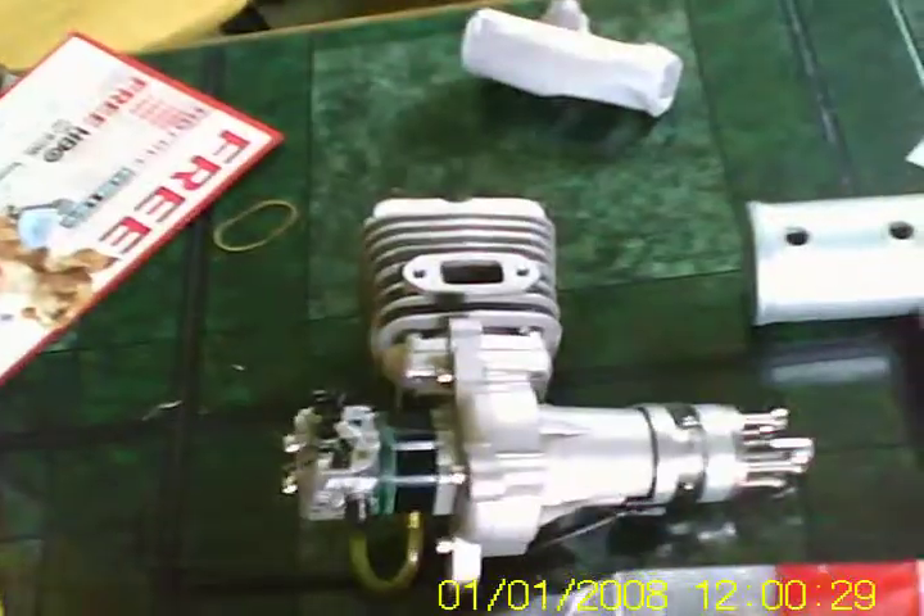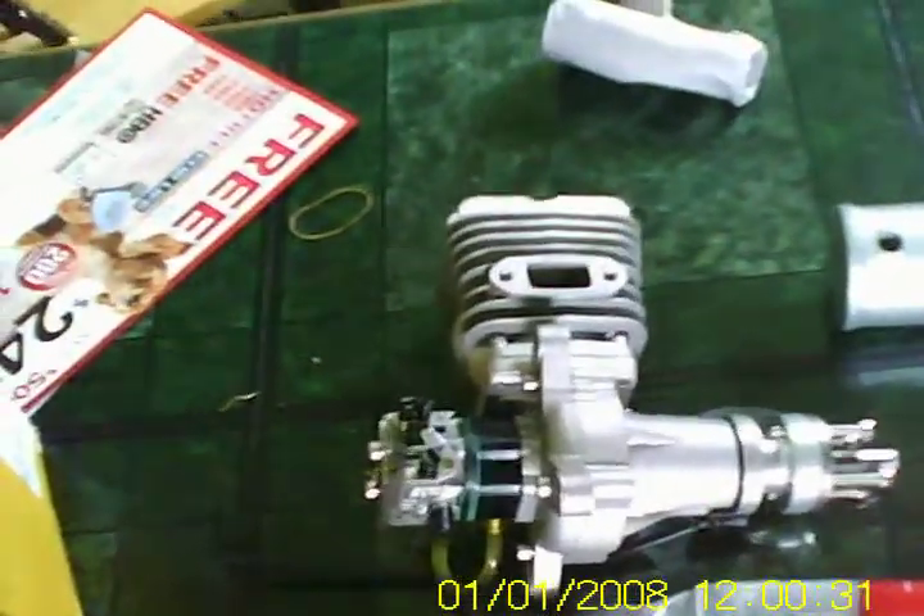This is a new DL 50 that I got off eBay from China — with shipping, $247 brand new. It gives you the standoffs, the ignition system, the muffler, the engine, the carburetor, and bolts for the prop.